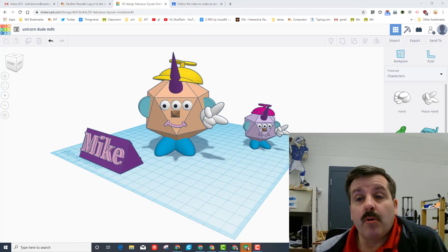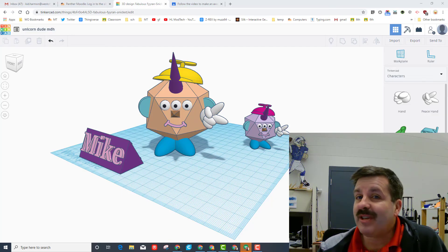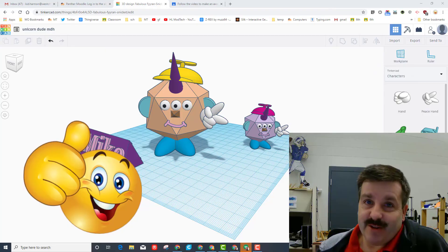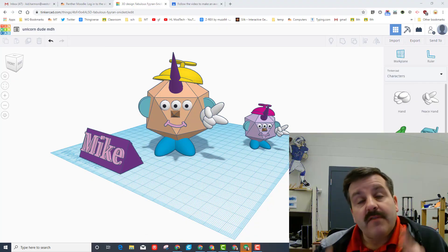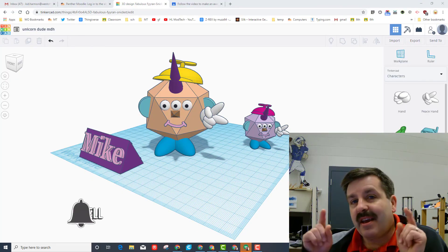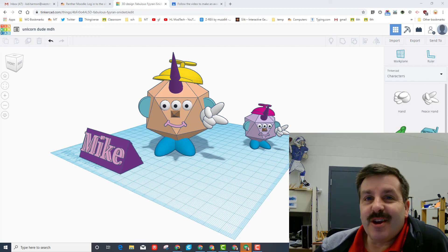Friends, I hope you had a total blast with this. I hope you understand work plane, moving with the arrow keys, using duplicate, using group, using multicolor, and just how much fun it is to be creative with Tinkercad. If you enjoyed the video please give it a like. If you have a question, comment, or suggestion, add it down below. If you haven't subscribed yet, smash that subscribe button, and hit that notification bell if you want to be the first to know when there's a brand new video from HL Mod Tech. Thanks for watching, have a great day!